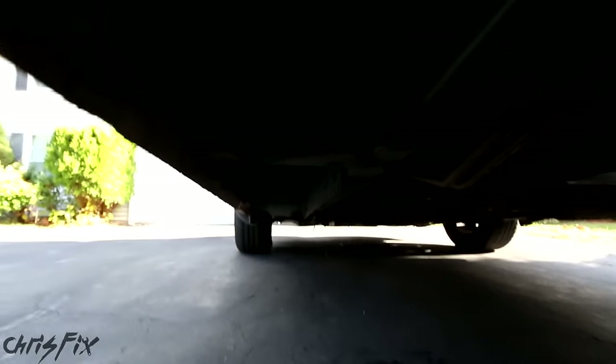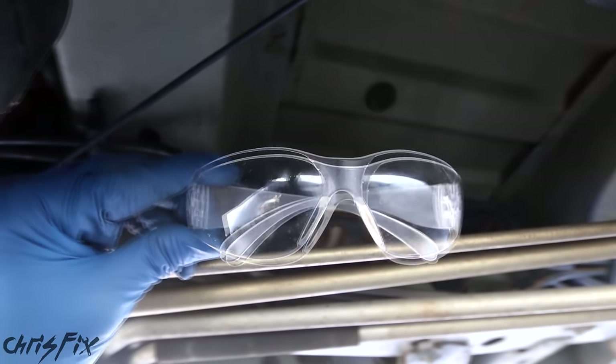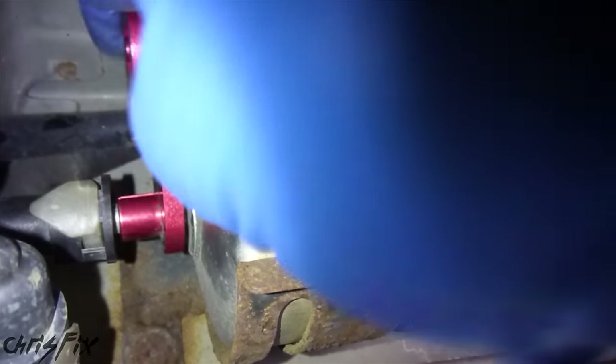Now we can slide underneath the van because all the fuel pressure has been released. Tucked right on the inside of the frame rail is where the fuel filter is hiding. Another safety tip: anytime you're working on the fuel system, wear your goggles. You don't want fuel in your eyes, and have a fire extinguisher ready just in case. Better to be safe than sorry.